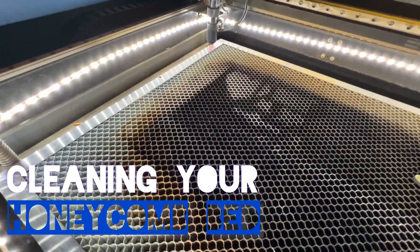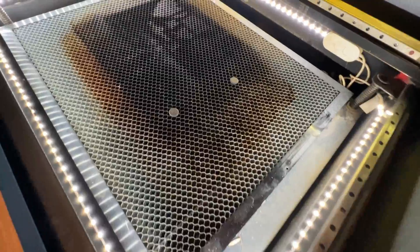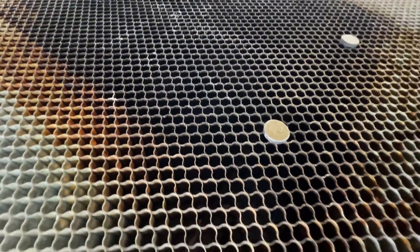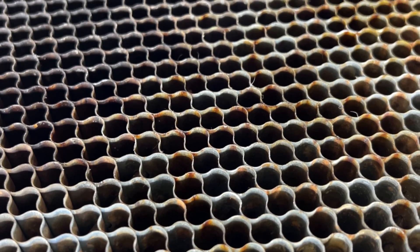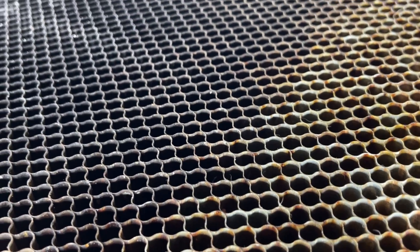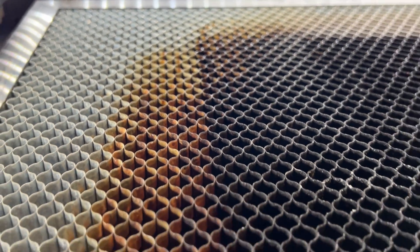Welcome everybody to this video. I'm going to show you how to clean your honeycomb bed. Over time, after cutting various different woods, you'll start to see some buildup and gunk on your laser bed. It's a little unwanted, so it's nice to do some maintenance once in a while, clean off that bed, and get it as close to new condition as possible. I'm going to show you a couple of different things I use to clean it right up.